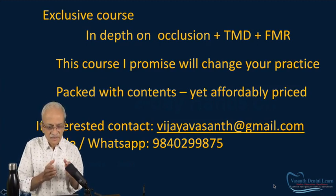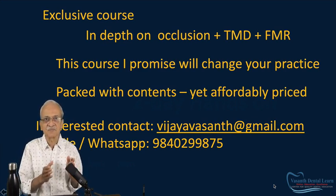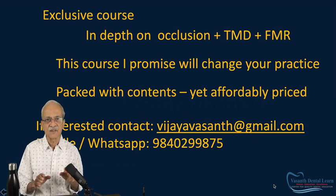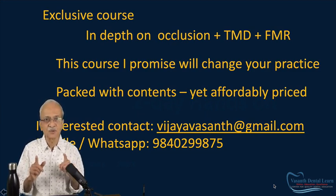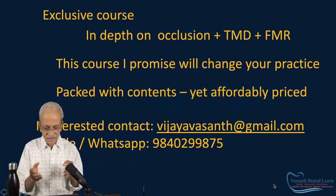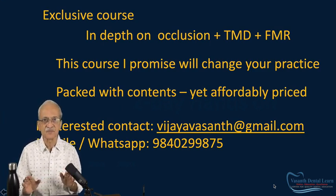You realize this is an exclusive, never-before course. It deals with occlusion in depth — you will not find any course dealing with occlusion like this. Plus it involves TMD in great detail, and it's also an FMR course — you will understand what a real FMR is. This course, I promise you, will change your practice. Packed with content, yet affordably priced. If you are interested, please contact the email address given below — at gmail.com — or the WhatsApp number 98402-99875. Thank you for listening. Goodbye, till I see you again.